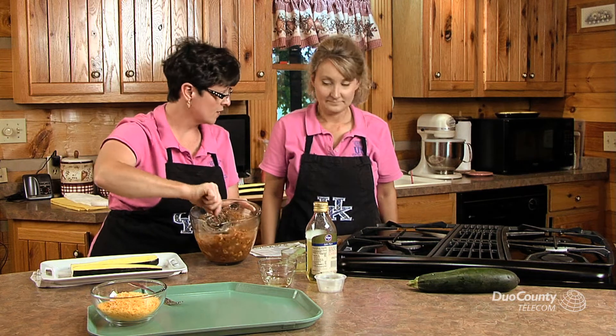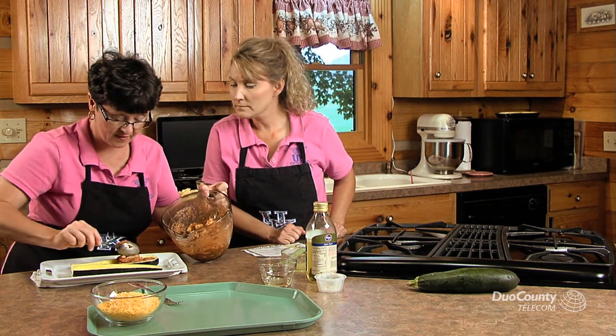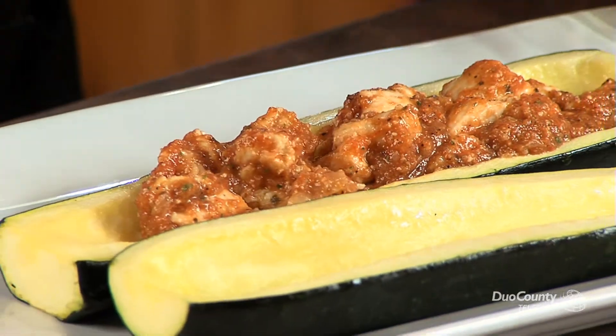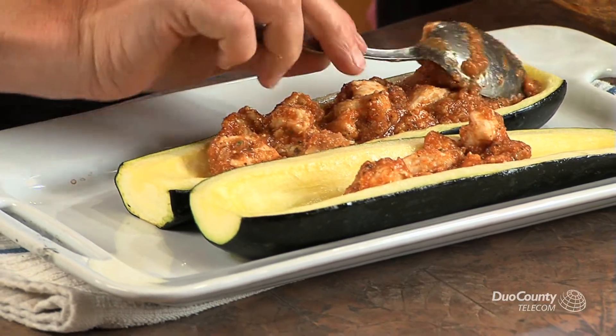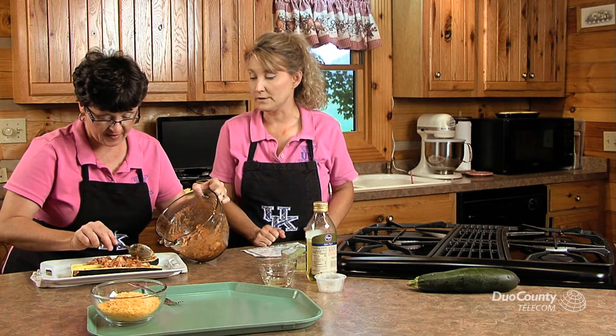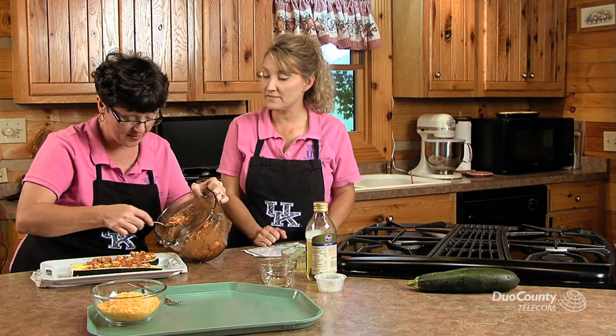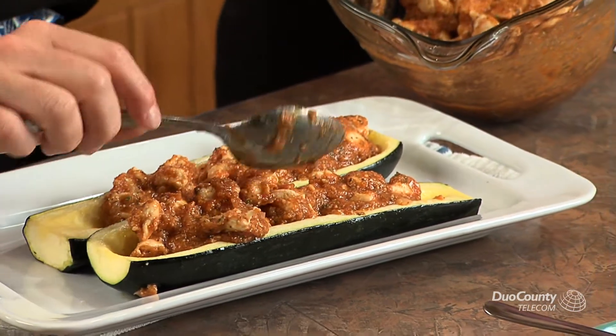That looks really good — this is a really good, easy recipe. Then you just take and start filling the little boats. I bet you could make this filling up ahead of time and then have it in the refrigerator and add it to your boats. Sure can — the flavors and spices would just blend perfectly. So if you were going to serve this tonight for dinner, you could actually have made your filling up the day before or the night before and just stick it in the refrigerator.